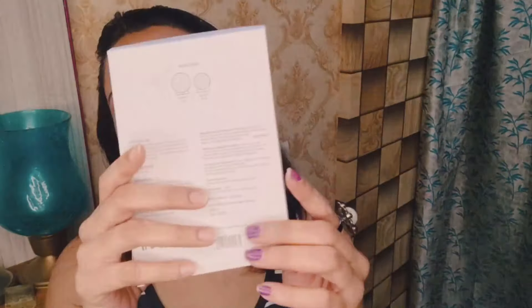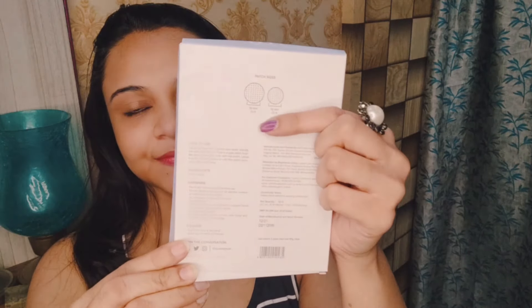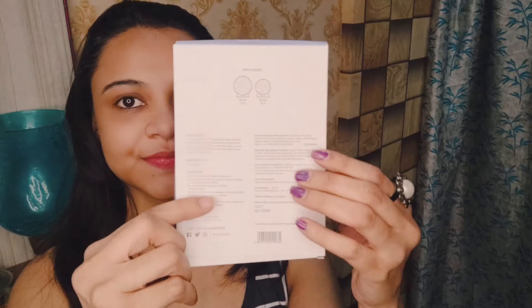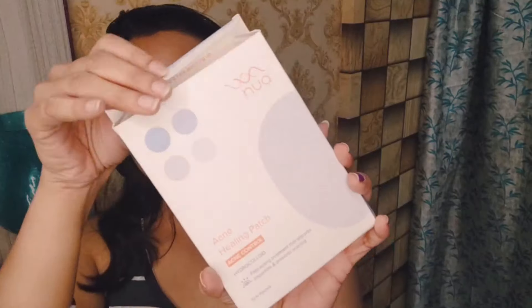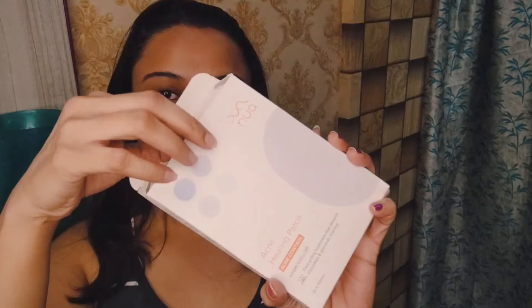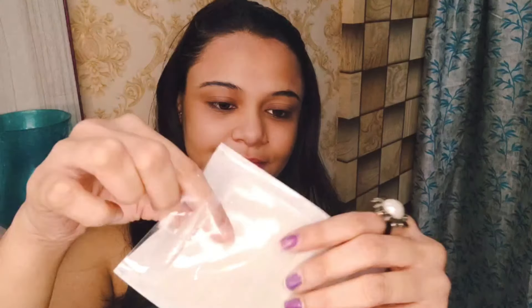If you want to buy it, this is from the Nua skincare brand and all the links are in the description box — you should check it out. So girls, this Nua Acne Healing Patch is made up of one key ingredient called hydrocolloid, which is known to soak up dirt and impurities really quickly. It is non-irritating, waterproof, transparent, and it is available in two different sizes.